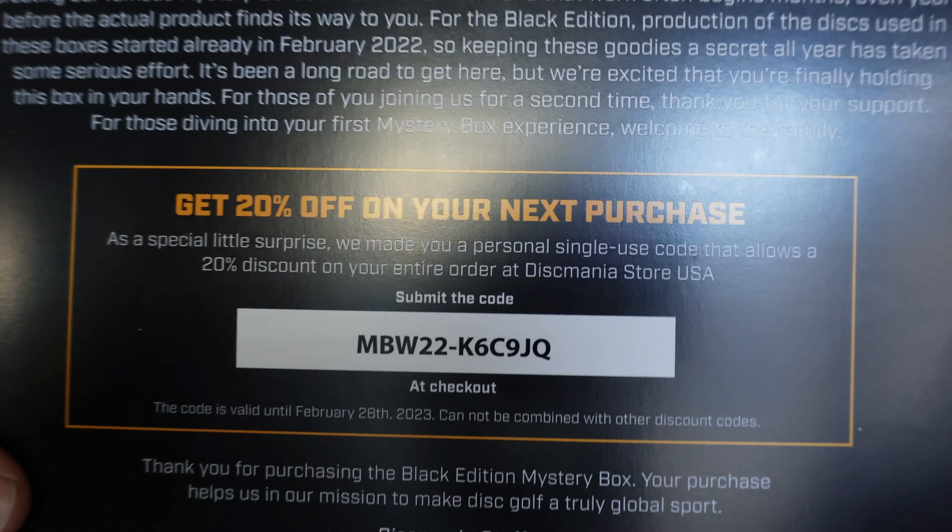If you've made it this far into the video, I'm going to go ahead and reward you with another 20% off — there's two 20% offs now. Black box two: another purple Mutant. Sweet purple Mutant. Next — a Sensei. I figured there would be one in here.